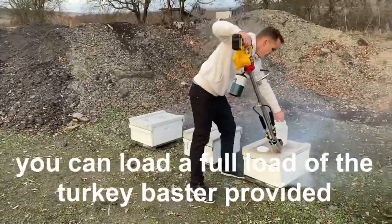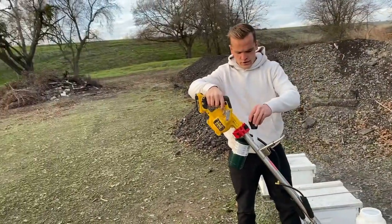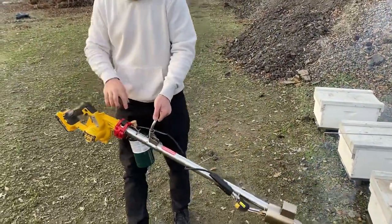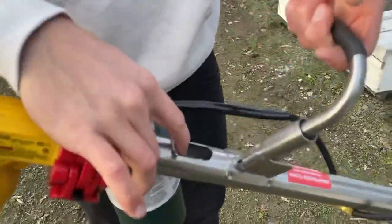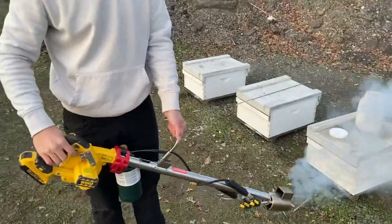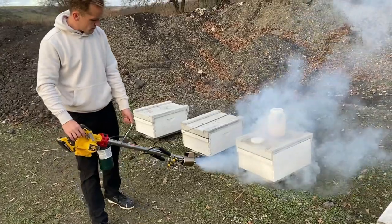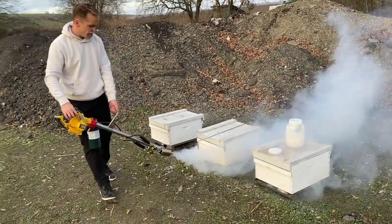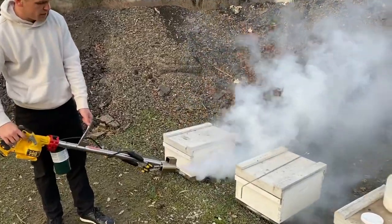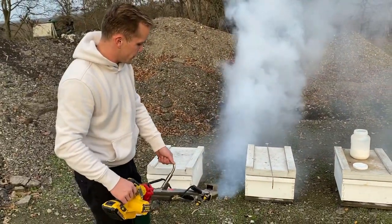Then you can throw in one more load — another half load. It can go a little bit more than half; it doesn't have to be exactly half. You wait for it to finish boiling. The thicker the white smoke, that's the kind you want going into the hive. If it's really see-through and gray, that's not what you want. You want it to be really thick and white.